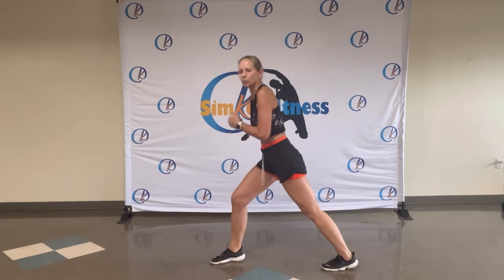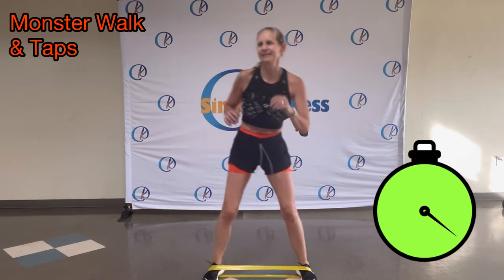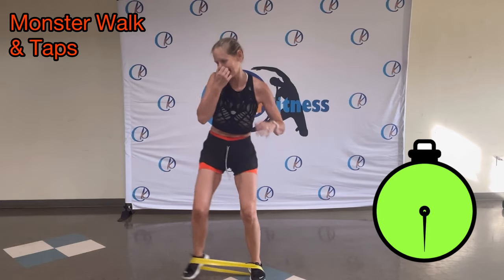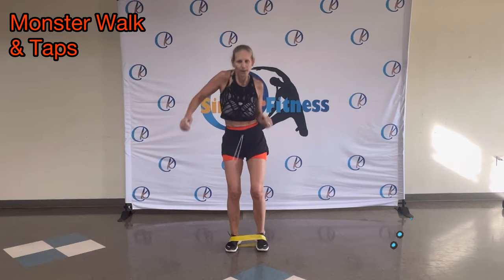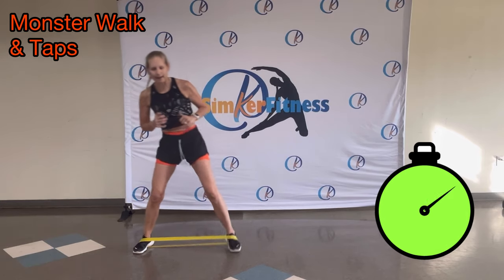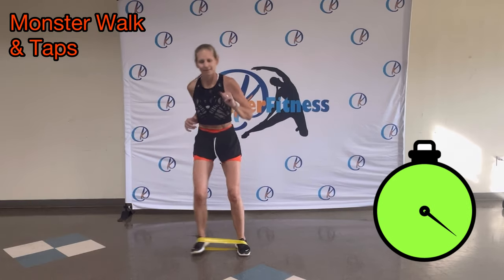Walk it out. Nice and fast. Calf stretch. Stepping back, forwards. The monster walk. Walk. Around your feet. Tap, tap. And step. Step back. Boom, boom. The wider you make the steps, of course, the harder you will work. Monster walk. Boom. Push. Shake it out.